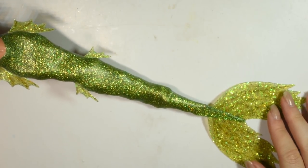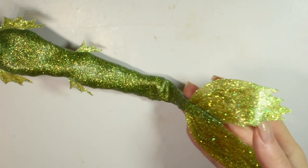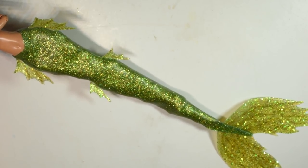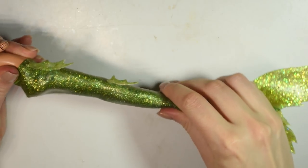Hi guys! In today's video we'll be doing this glittery flexible mermaid tail. For this one I went for a slightly thinner looking tail than the previous one. I imagine this going to kind of a forest mermaid living in a lake in a forest or something like that, so I wanted it to be green to fit the theme.